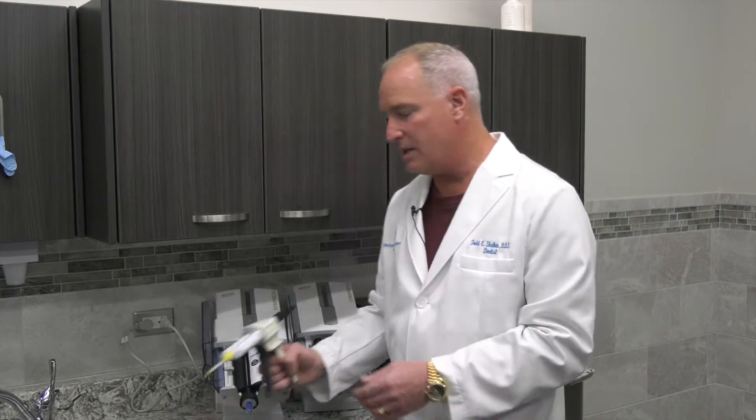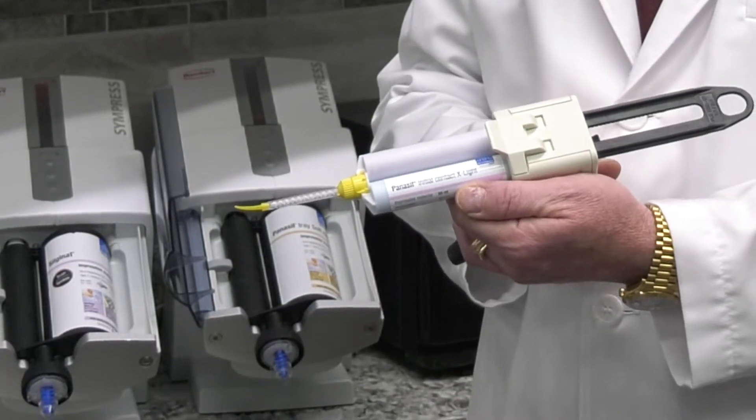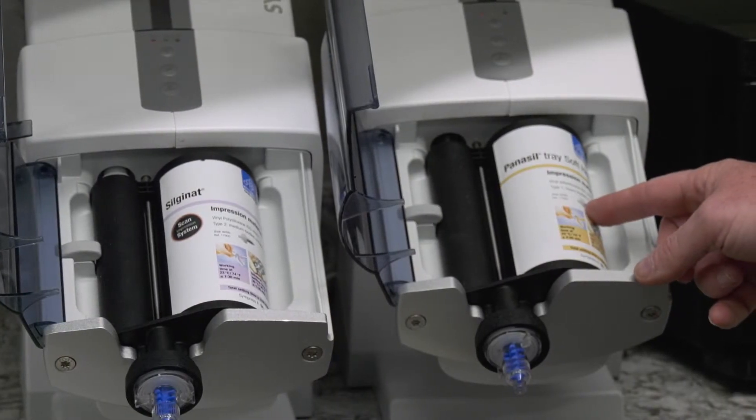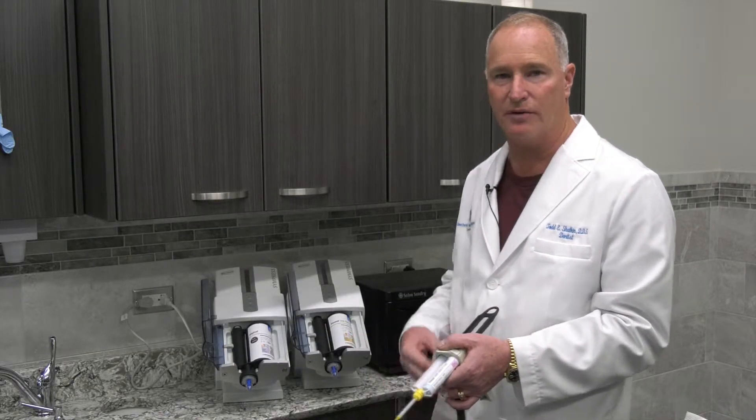It takes a fantastic impression pretty much every time. We use the Panacil impression wash material along with the Panacil heavy body material for our final restoration impressions for crown and bridge, as well as our first impressions.